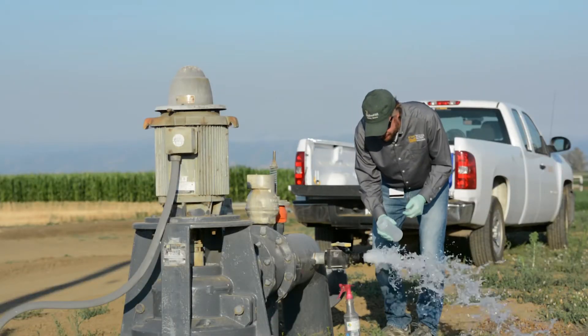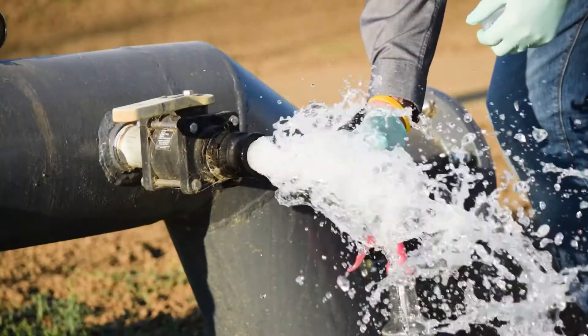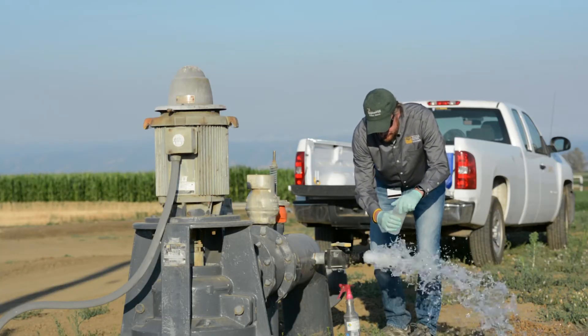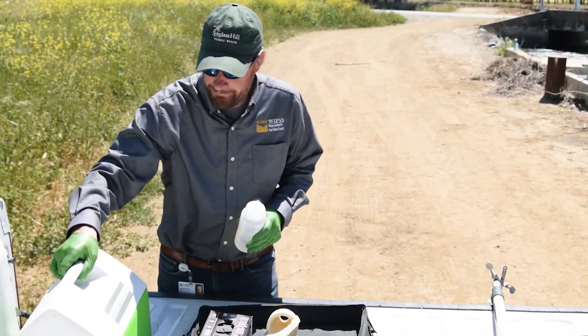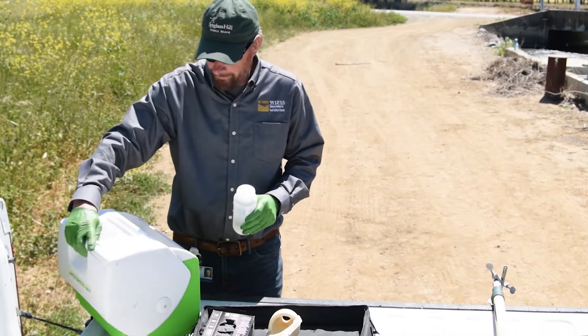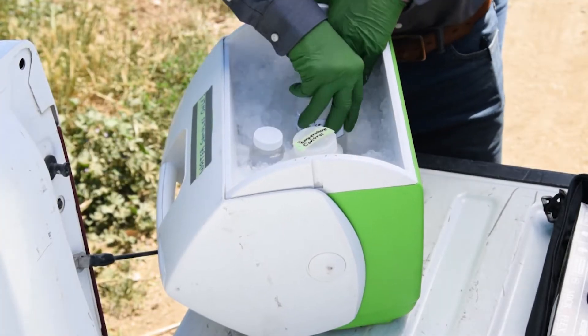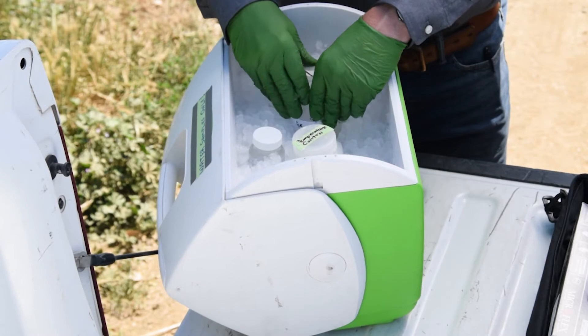Remove the cap and keep it clean. Fill the bottle up to the shoulder. Replace the cap and put the sample on ice. Place the sample upright on ice up to the sample level.